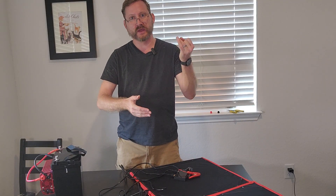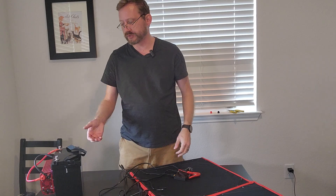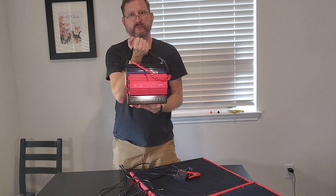So you've got options of a slow charger, a fast charger, or a solar charger for your mini system.